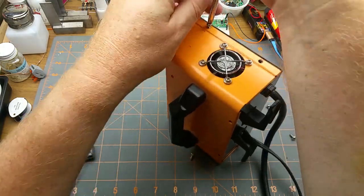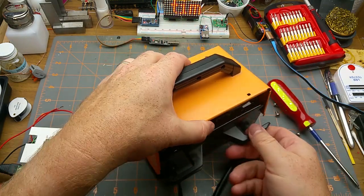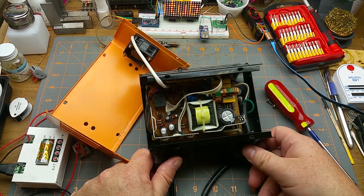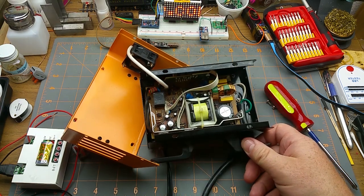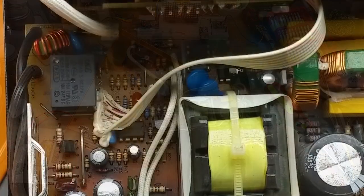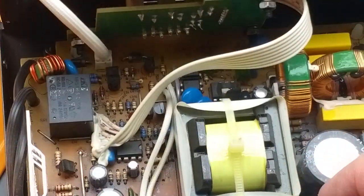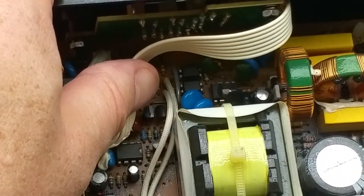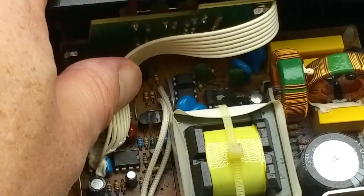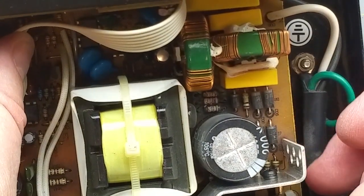Let's open it up carefully, watching where the fan is — it's going over that way. Wow, there's a lot more going on inside than I expected. Let me zoom in — quite a lot going on in there. A couple of inductors, and what else? Those four-pin DIP packages — those look like opto-isolators.